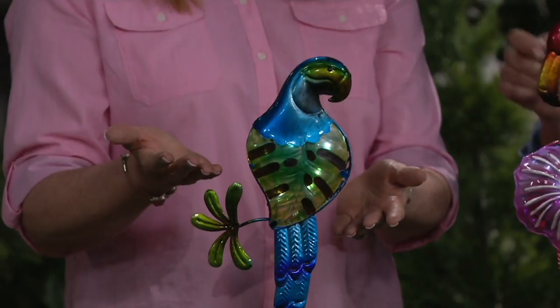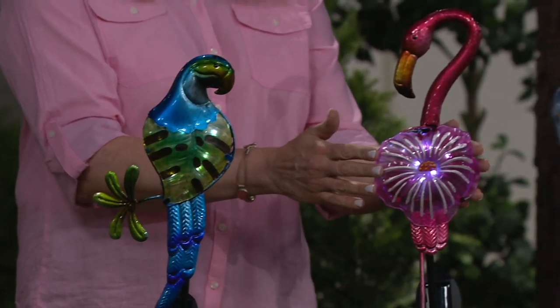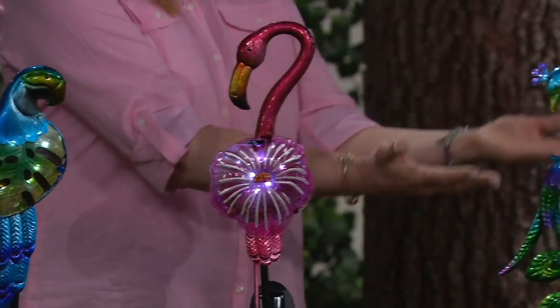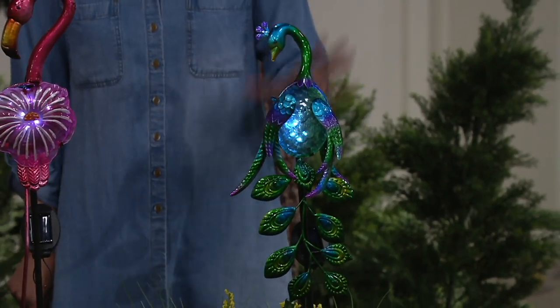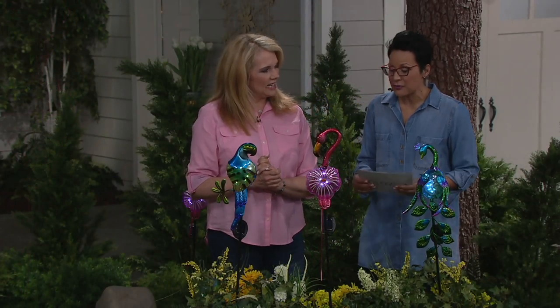So this is our parrot — look how pretty he is, gorgeous. Then we have the flamingo. And I'm in love with the peacock — oh heavens, gorgeous. We're in love with the peacock. All of them have a lighting element in them too, and of course it is on that five easy payments.